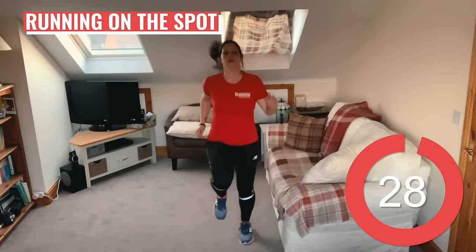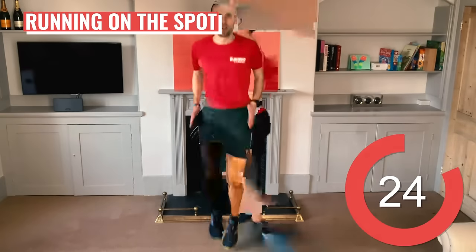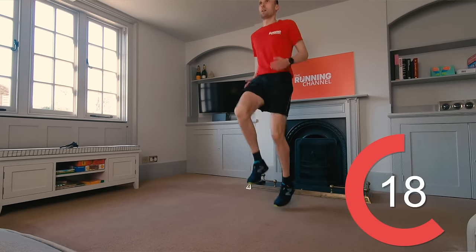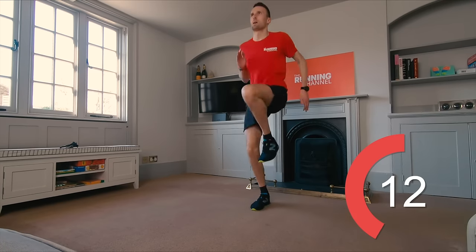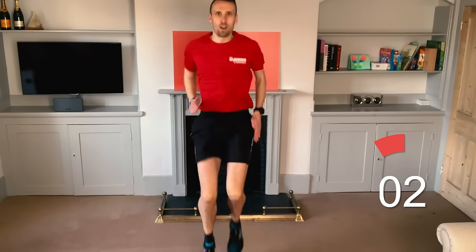Back to running on the spot. We're getting your heart rate up here so keep driving those arms and engage your core. Try and land on the balls of your feet if you can. We've got 10 seconds left to go.